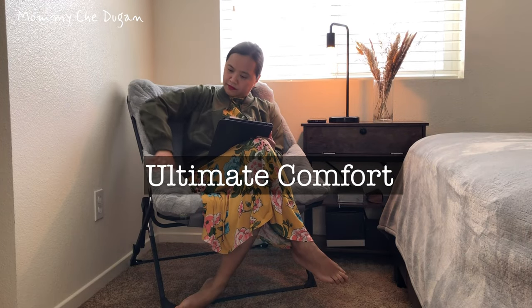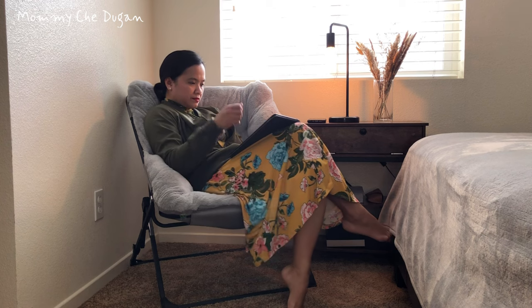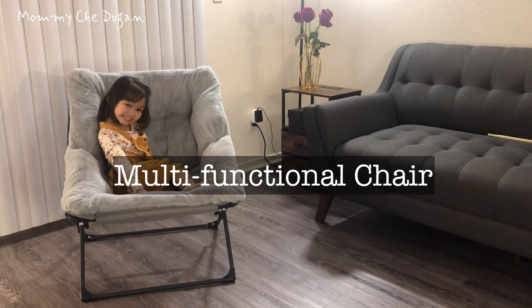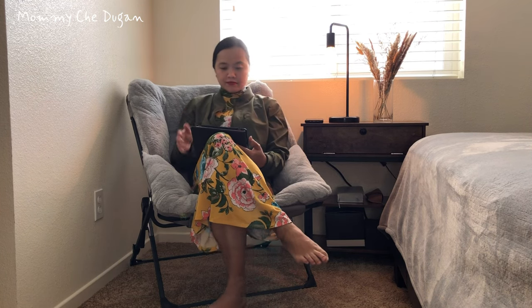The premium faux fur surface not only looks stylish but also provides a soft and plush design for your ultimate comfort. Whether you're into reading, watching TV, or just unwinding, this chair is your go-to for soft support and relaxation.